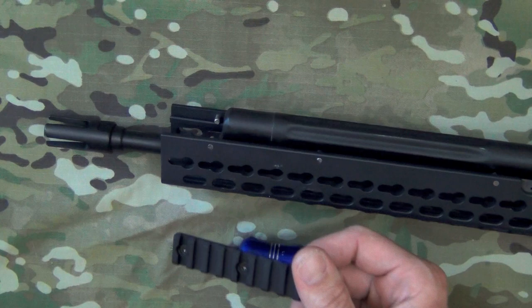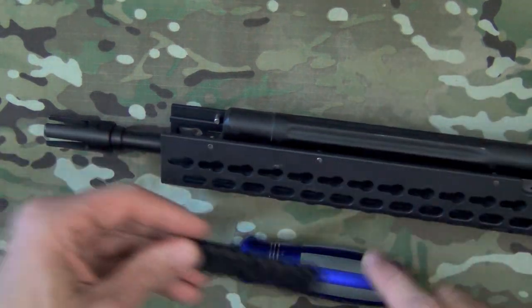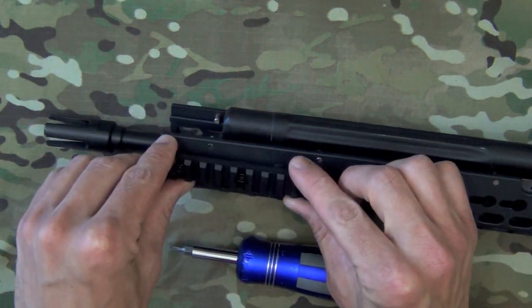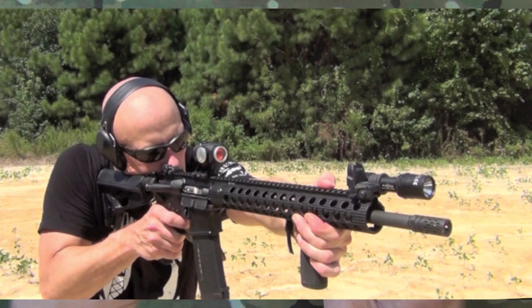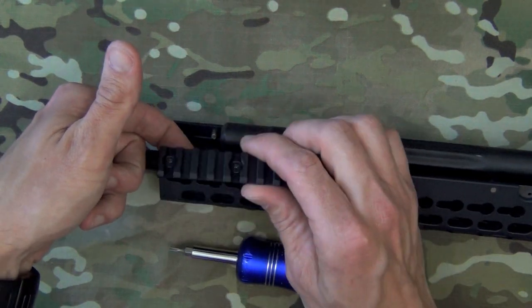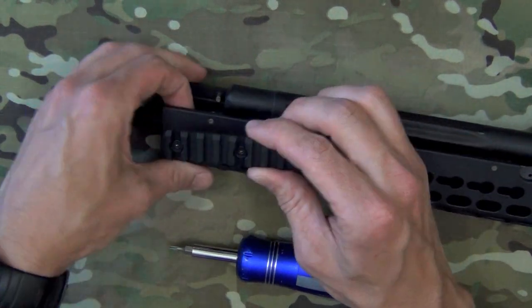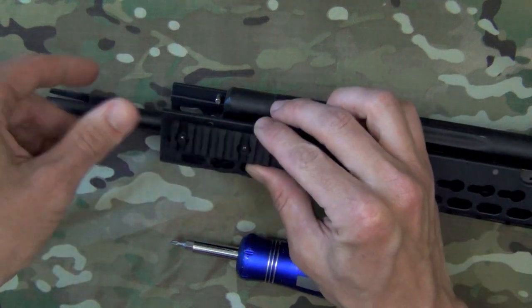This is not designed to replace the 1913 Picatinny rail — the KeyMod system is designed to augment it. For those of you who have used other rail systems, like the Troy rail on ARs, you have to hold a nut behind it while you're screwing in your rail sections — kind of annoying, not impossible, but not ideal. Having a system that allows you to just mount from the outside, take off, remove, and replace from a single side is very convenient.